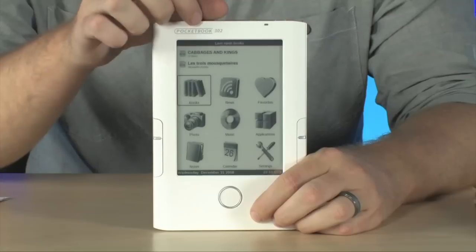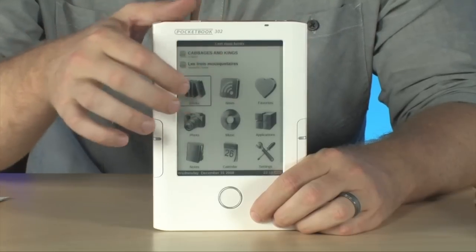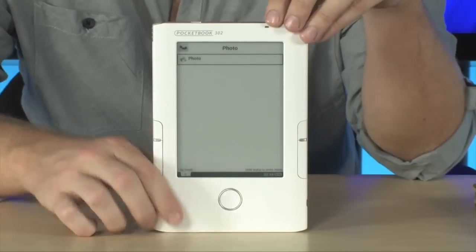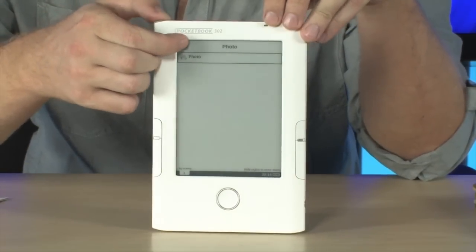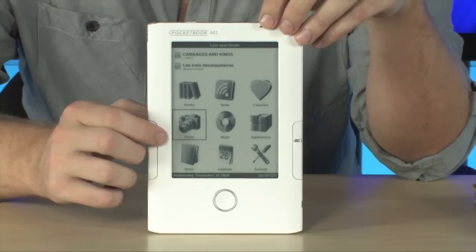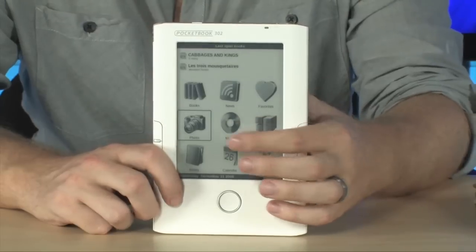You can also configure your RSS feeds, your favorite RSS feeds. It'll actually show you photos as well. Now, of course, this is an e-ink display, so it's not exactly the best viewer for photographs because you're going to be seeing them in black and white, but you can actually check them out using this device.